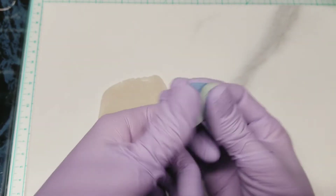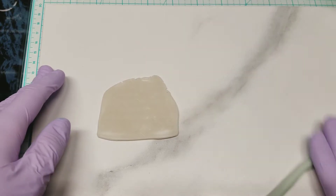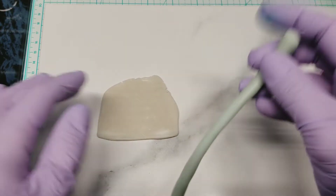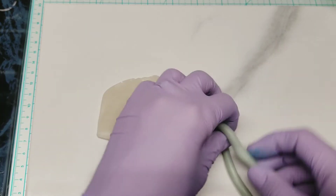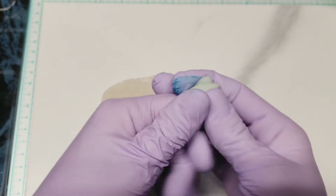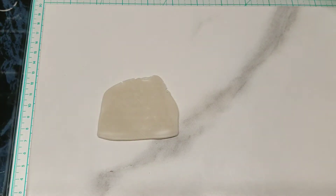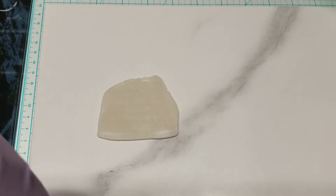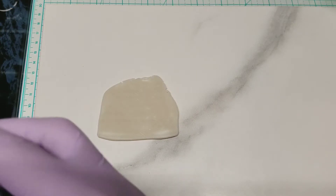The Ranger and Pinata alcohol inks don't seem to mess with the clay. Some products, after six, eight, or twelve months, can make your projects develop a weird sticky film on the outside — they react with the polymer clay. Some spray-on varnishes and certain paints can do that. You really want to test your products; use one of your bad beads, put something on it, and let it sit for a couple of months to be sure you're not going to get any weird reactions.